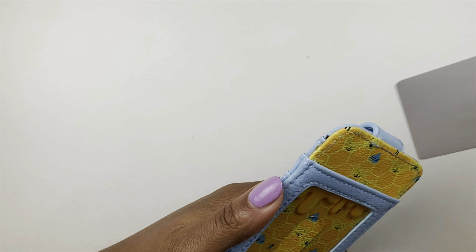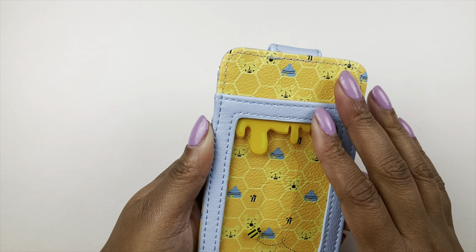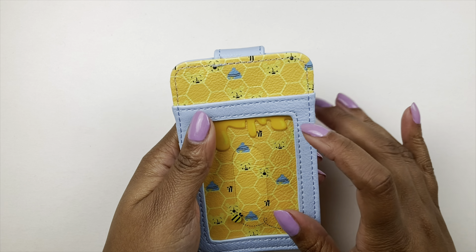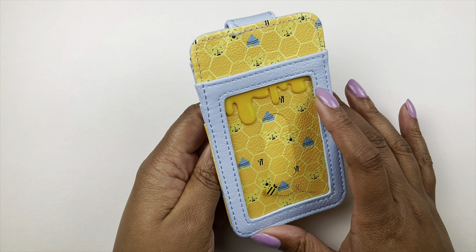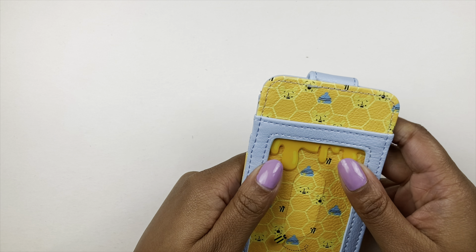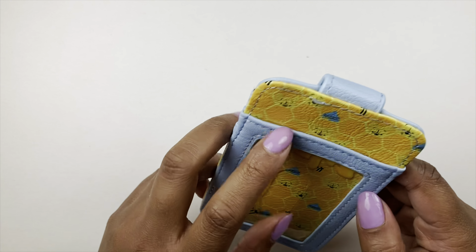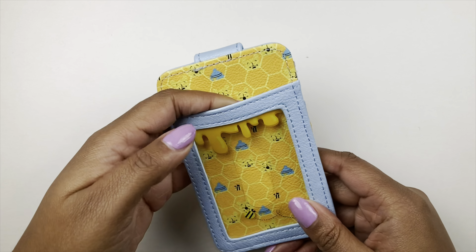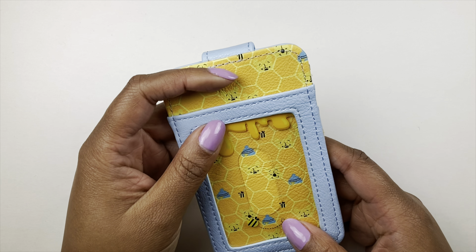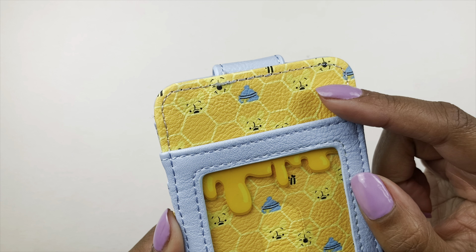If you open it up you have three or four spaces for your cards, and if you flip it to the back there's a little clear pocket — which is perfect for my train pass and work badge since I need to tap it to get into work. I love how the little honey drip is happening with the bee, and there's a little Pooh Bear peeking out! Disney always gets me — that's why they take my coin.